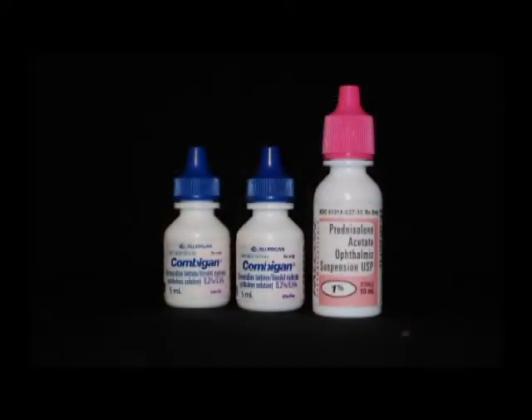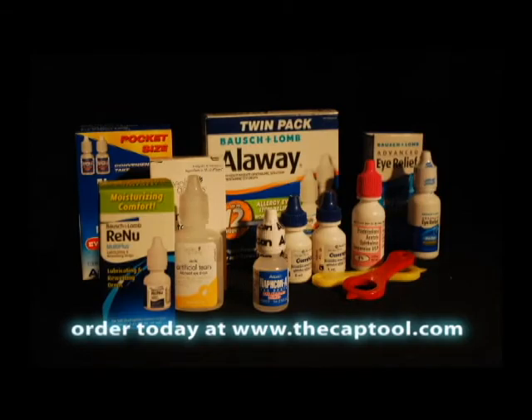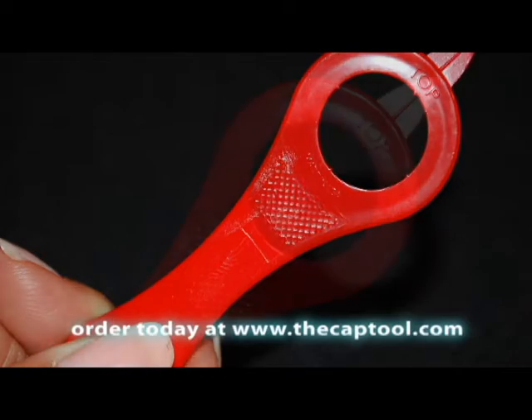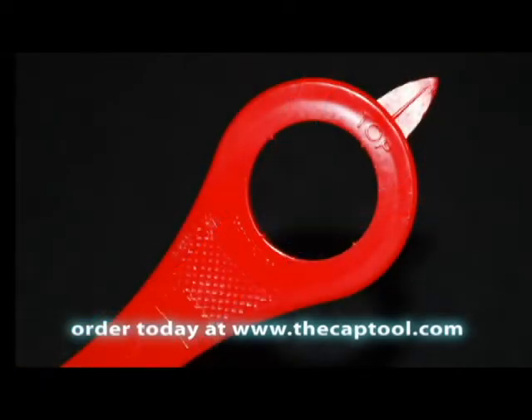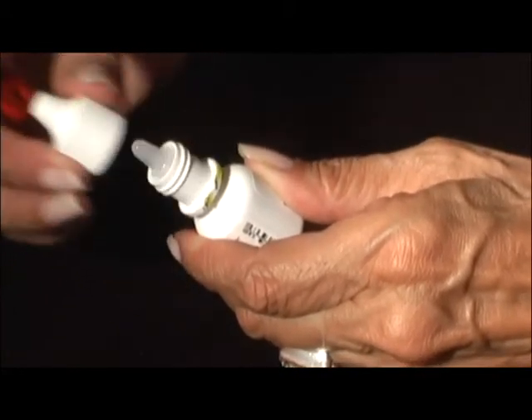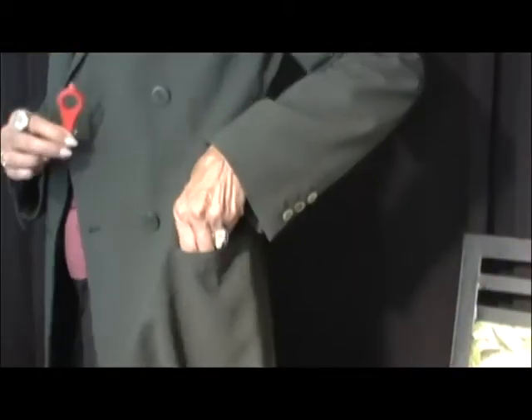Cap Tool opens prescription eye drops and a host of over-the-counter products. Those with arthritis or a failing grip will appreciate the Cap Tool's knurled thumb area that tells you without a glance that the tool is in the proper position. Just slip it over the cap and loosen easily. Tighten again to safely carry in pocket or in purse without leakage.